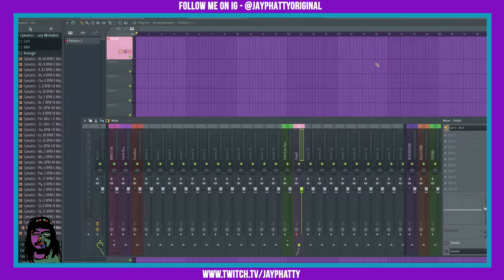What's good everybody, my name is Jay Faddy, welcome back to another video. Today we're gonna talk about the changes to external input monitoring in FL Studio 20.9 and 20.9.1. In FL Studio 20.9 they added new features to monitoring your external inputs — whether that'd be a mic, a guitar plugged into an interface, or a synthesizer like a Poly D.